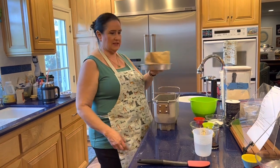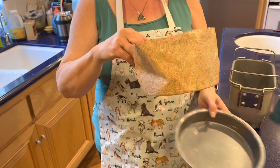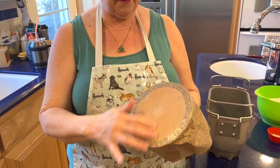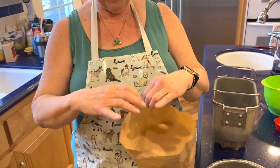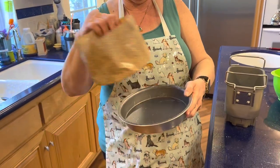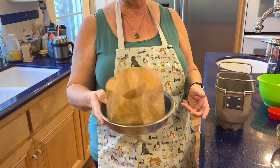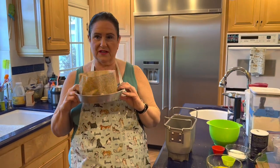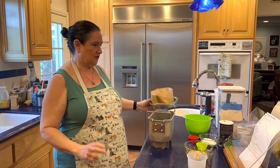Panettone is baked upright — vertical — in a paper mold. It has a corrugated bottom with some kind of coating on it. I found a small cake pan, a well-loved one, to put it in for support, and that's where the dough is going to go for its final rise after it comes out of the dough cycle.